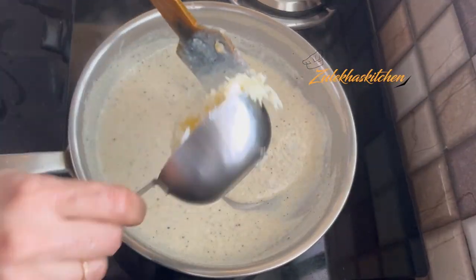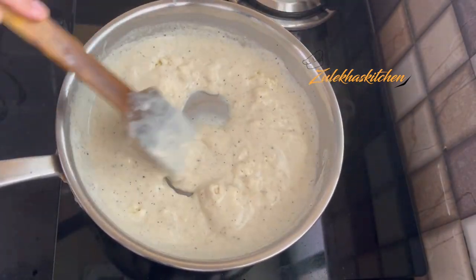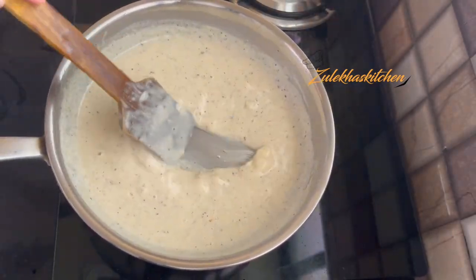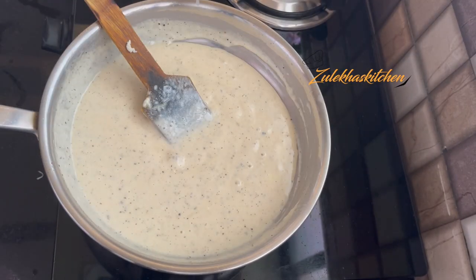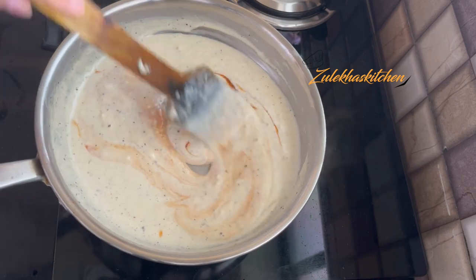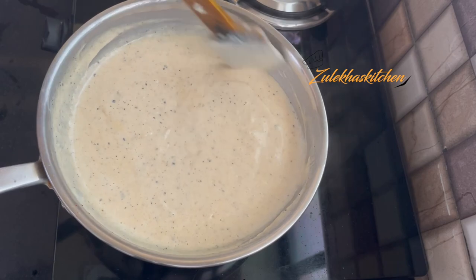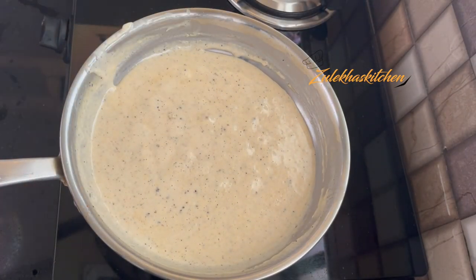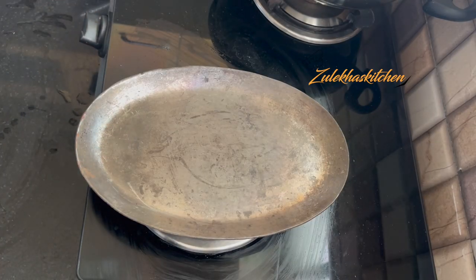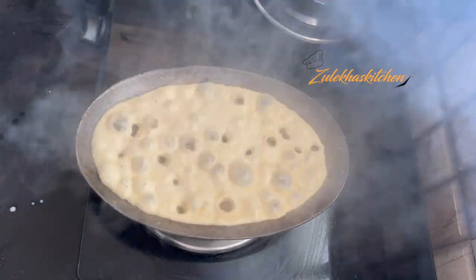After half a minute, add half a cup of cheese and mix it in so it melts. I also forgot to add 1 tablespoon of garlic chili sauce earlier — add that in and mix well. You can also add 3-4 tablespoons of garlic chili sauce if you prefer.